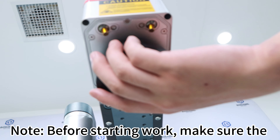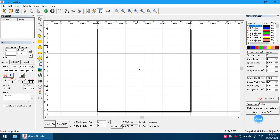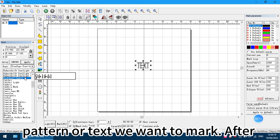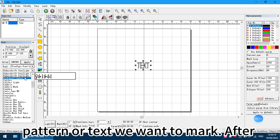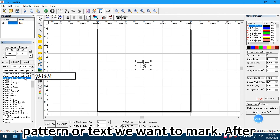Turn on the red light preview before working. Then adjust the column to set the laser at the correct focal length. Once done, you can start working. Note: before starting work, make sure the lens protective cover has been removed. Open the software and prepare the pattern or text you want to mark. After setting the parameters, you can start marking.